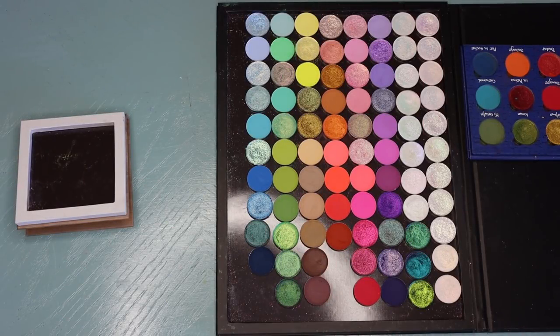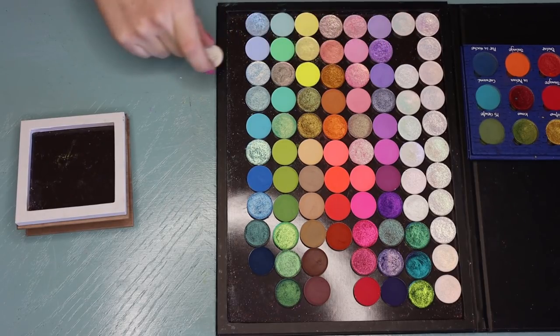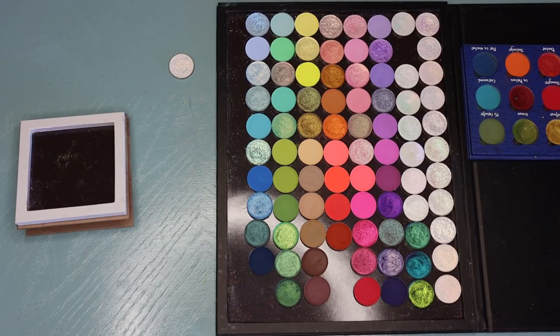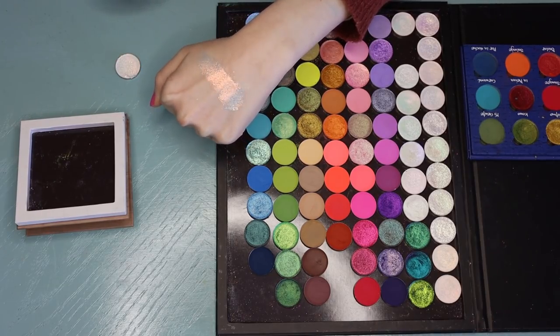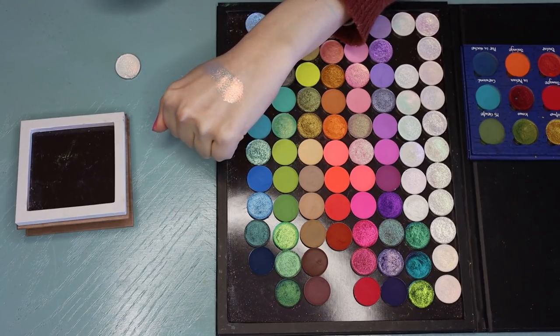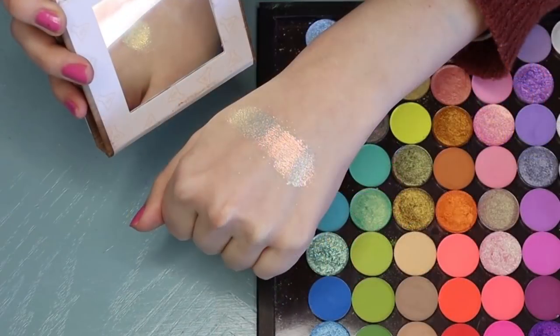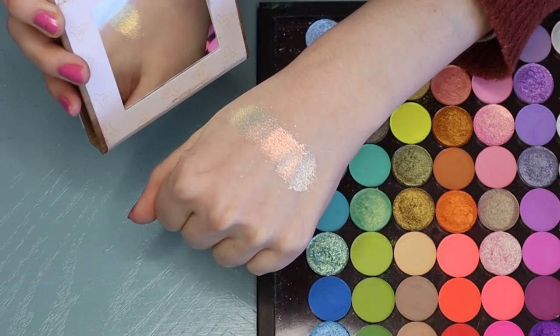Last but not least, I don't really know what to do for the final color story today — I'm kind of just doing this off the top of my head. But I know I really want to give the shadow Phoenix its own moment because it's one of the most beautiful shadows ever. It has a mixture of blue, gold, and orange — it's one of the prettiest eyeshadows I've ever seen in my life. You can see with the mirror here how it shifts a little bit more. It's just so, so beautiful.